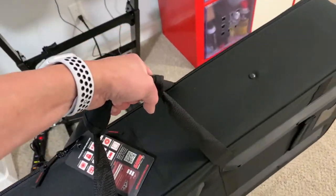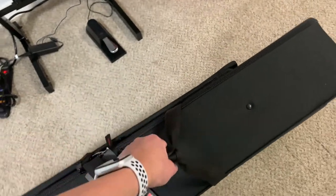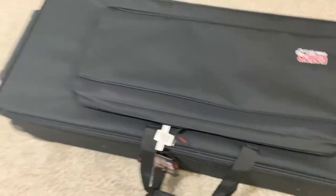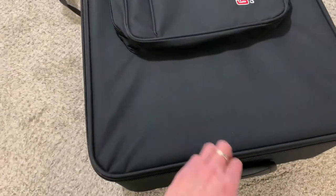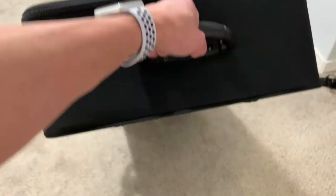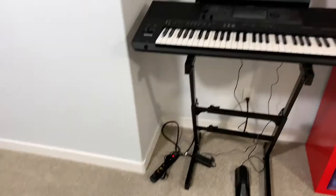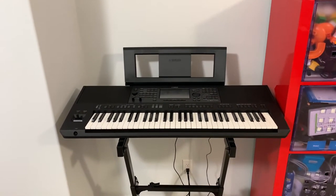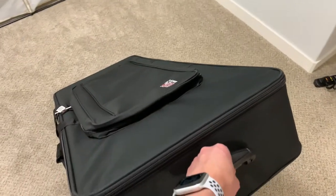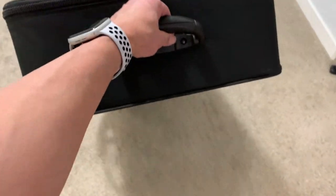It is slightly heavy but not too heavy. The nice thing about it is it has a handle here and I can pull it, which makes it much easier for me to transport the keyboard that weighs roughly 26 pounds. So this is perfect — see how easy it is to roll right there.